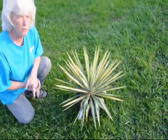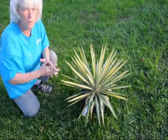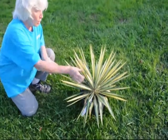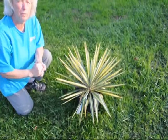This plant will grow four to six feet wide. The leaves themselves will be about two to three feet off the ground. After a few years it will start to produce a stalk which will come out of the center of the plant, and the stalk will have white bell-shaped flowers on it.